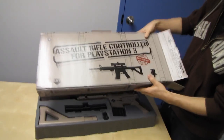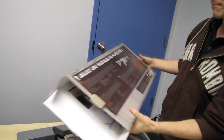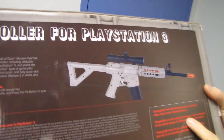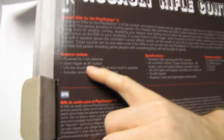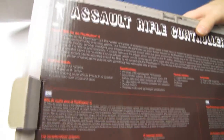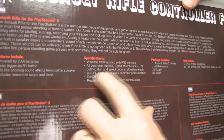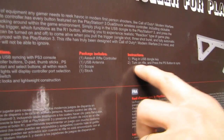So this is the CTA Assault Rifle Controller for PlayStation 3. It basically remaps all of the PS3 buttons to buttons on the gun itself. It's powered by a couple of AA batteries, uses the trigger as an R1 button, makes lifelike shooting sound effects from the built-in speaker, includes a removable scope and stock, and uses wireless USB syncing with the PS3 console — all within reach, realistic look and lightweight construction.